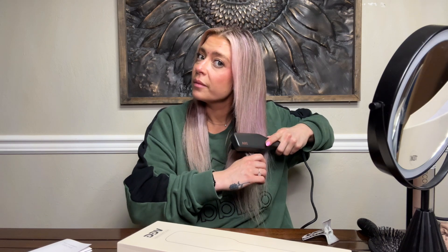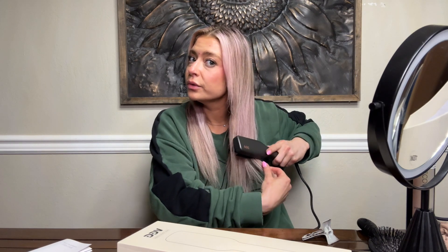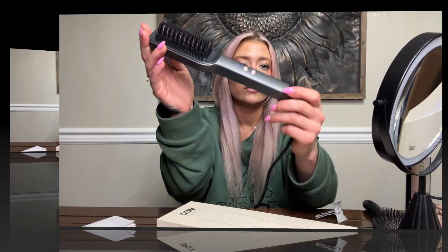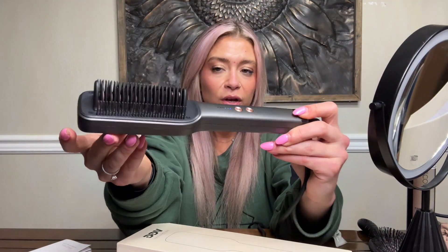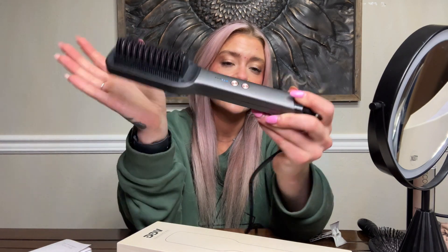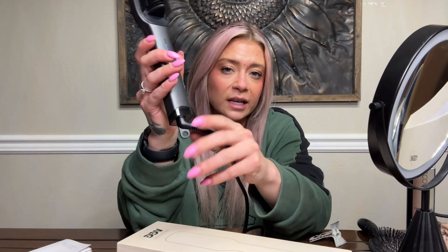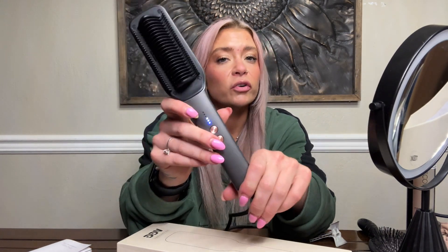I am a professional hairstylist, so this is something I would recommend to my clients that don't use hot tools very often because it would be a lot easier for them to operate — or for somebody just starting out using heat tools like a teenager, or for someone that just needs a quick, easy way to tame their hair in a few minutes. Overall, I like this style and look. I like that I can't burn myself by touching it even when the product is on. The design is great, the heat settings are nice — overall, great product.